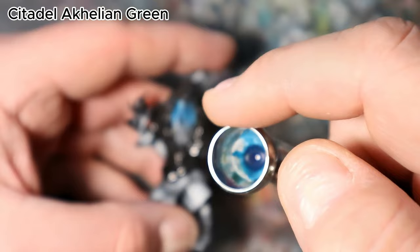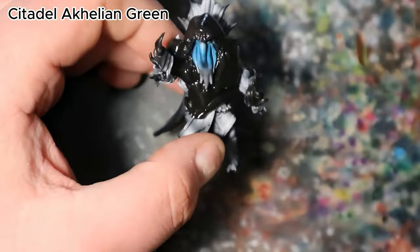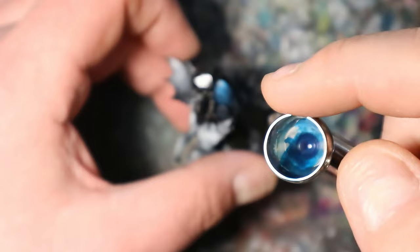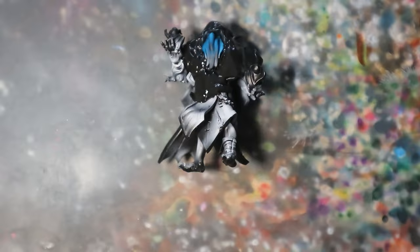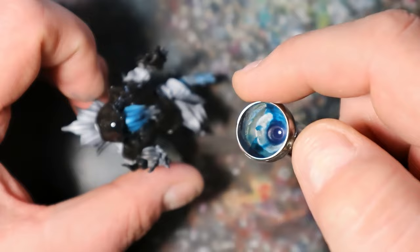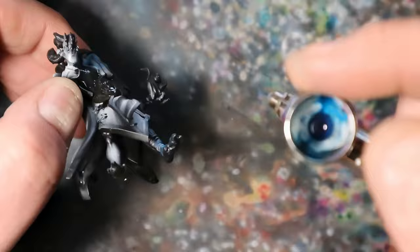After the black primer and the zenithal highlight, I will begin by laying down the foundation of our Mindflayer's distinctive skin tone using Citadel Achillean Green. This vibrant blue-green hue will serve as the base for our other colors, applying it evenly across the miniature. Building up the layers with Achillean Green is crucial to achieving that eerie, otherworldly skin tone characteristic of Mindflayers. Be patient and allow each layer to dry before progressing.